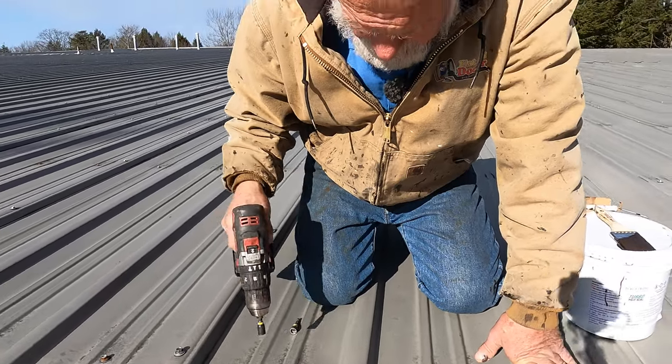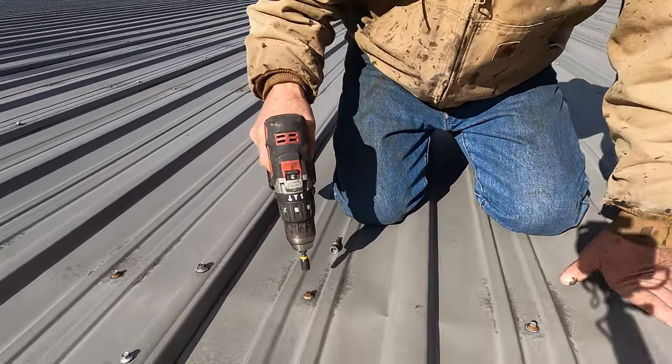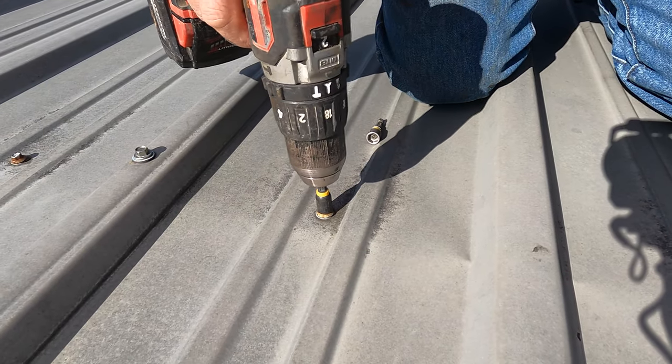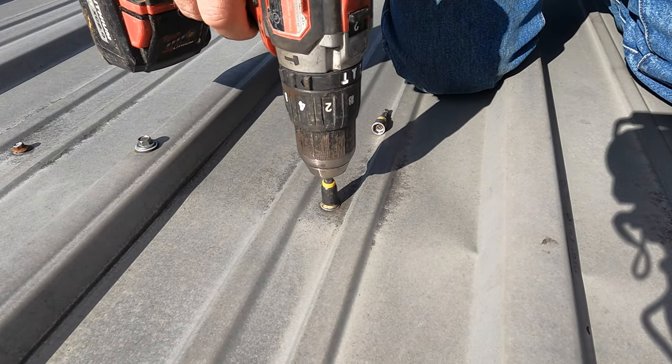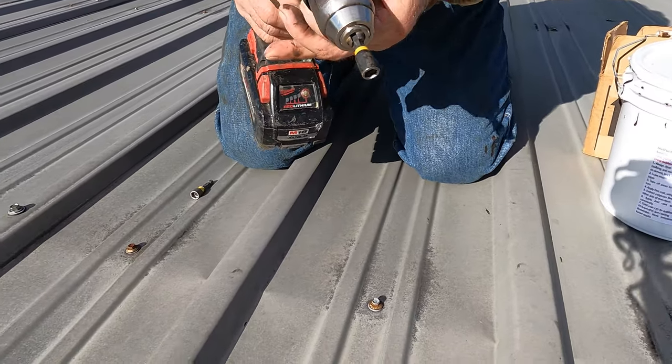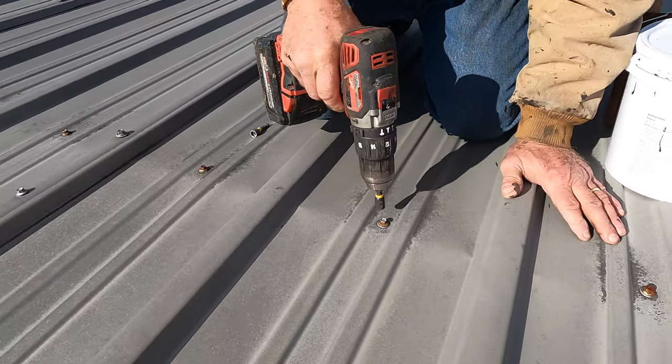Let me try to show you why it's leaking. One of the reasons is when a screw is loose, so just tightening it up would help. You cannot use an impact drill — you have to use a screw gun with a ratchet like that.